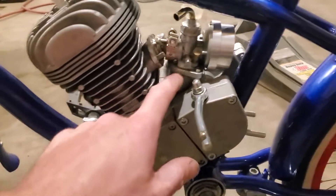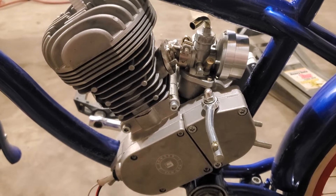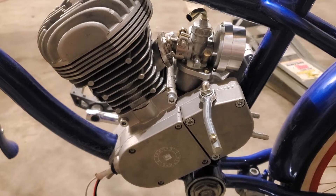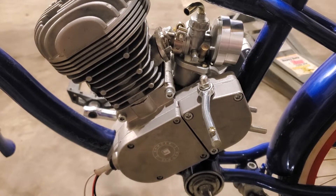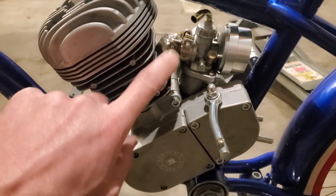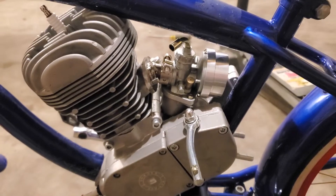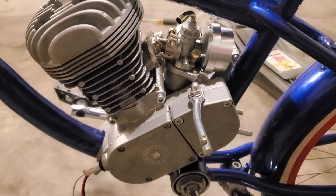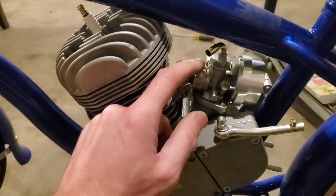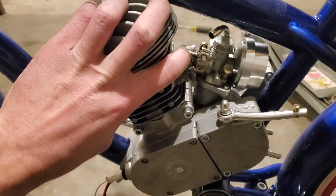You can do those side-shot intakes, but they're so long and they rob you of so much performance. The RPM is diminished greatly — you just don't have any RPM compared to if you've got a real short intake. I've ran those side-angle carburetor intakes before. Don't use that side-shot intake — you're just gonna lose a lot of performance.